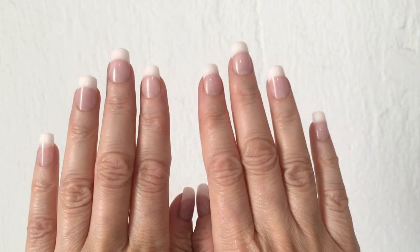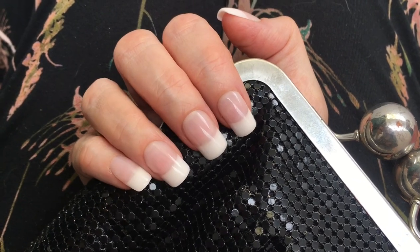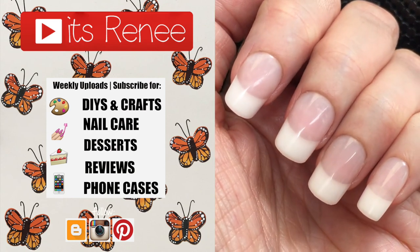I had a bunch of questions about the medium length ones myself, so if you did too, I hope this was helpful. If it was, don't forget to give this video a thumbs up. Check out more nail content I have on my channel, subscribe for more, and share this. Thank you so much for watching — I'll talk to you later, take care, bye!